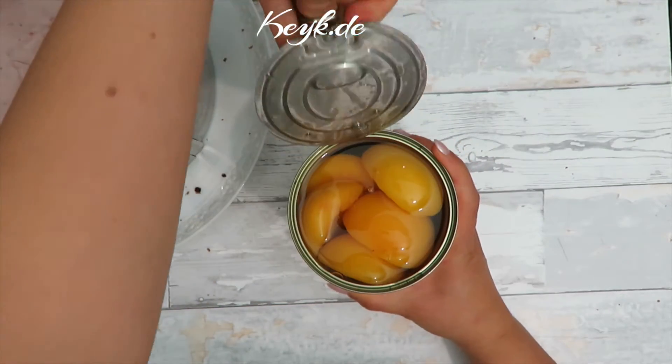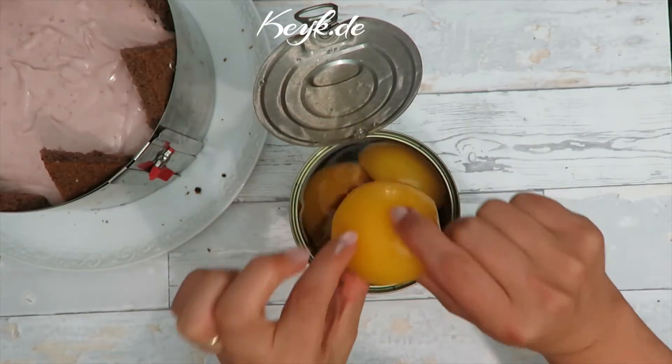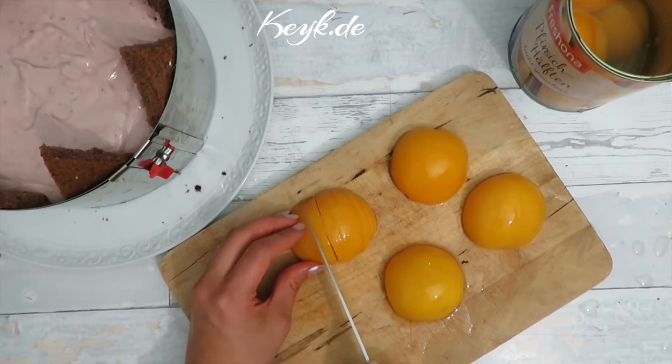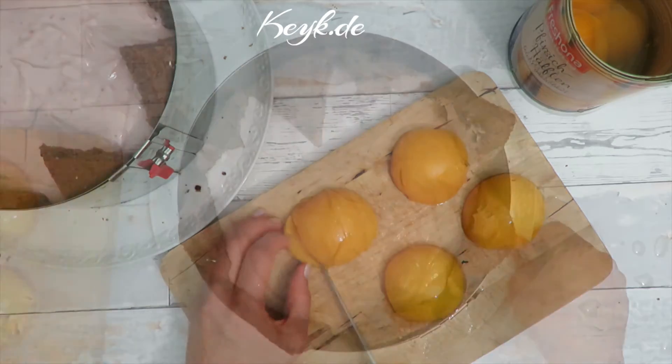To decorate the cake I'm using some preserved peaches out of the can. I'm taking about four halves, cutting them into thin slices, and then distributing them in a circular pattern on the filling.